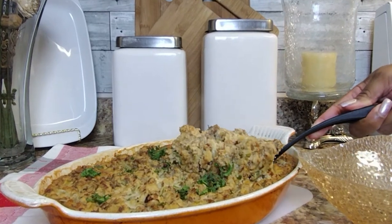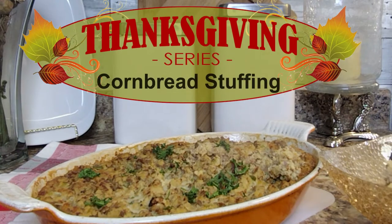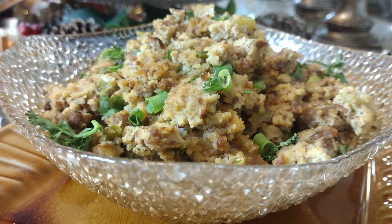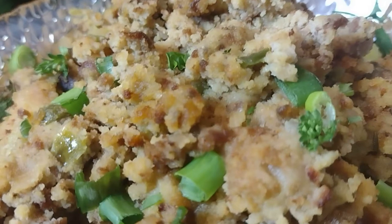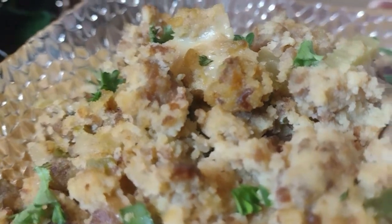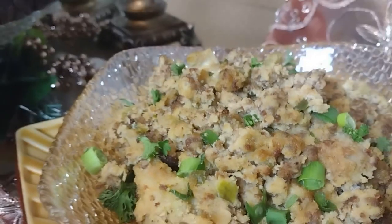Hey guys, Betty here with Carblessly Delicious Low-Carb Recipes. Welcome to part two of my five-part Thanksgiving series. In this video, we're making cornbread dressing, which would typically be off-limits for those of us eating healthy and watching our carbs — but not so. We're going to transform this traditional Thanksgiving staple into a delicious low-carb feast. So keep on watching and I'll meet you in the kitchen.